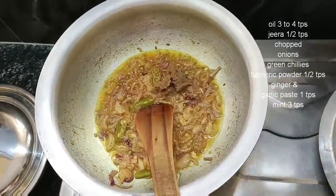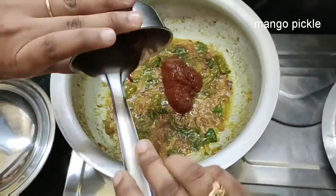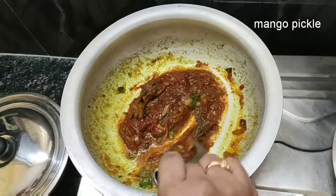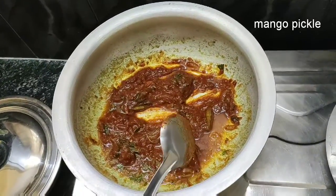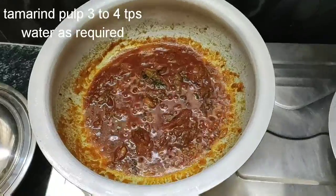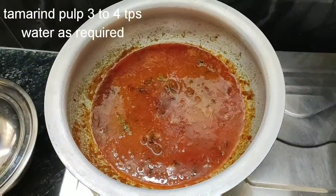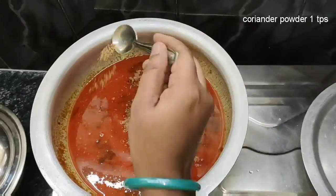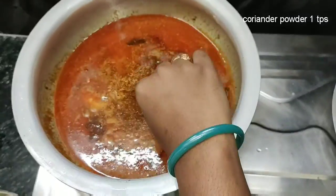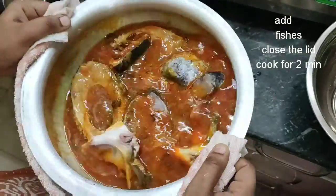Add a paste on the pan. Add some oil. Cut 3 tablespoons and add the paste. This paste is natural. Put it in a cup.